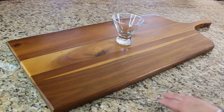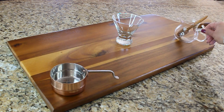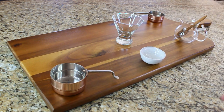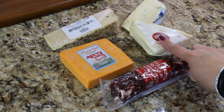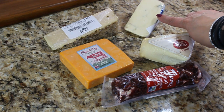Before you start adding food items to your board, scatter the smaller containers around it so you know where to add things. Keep in mind where you're going to place those little containers and don't overcrowd it. Now let's talk about cheese selection: have one soft cheese, one blue cheese, one hard cheese, one unique cheese, and one sweet cheese.